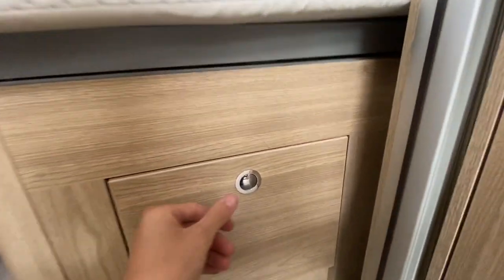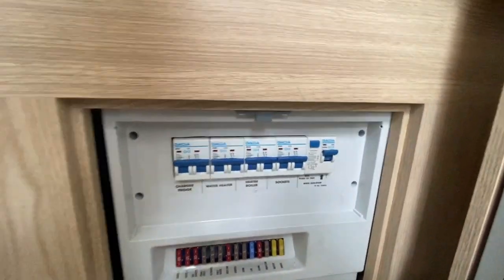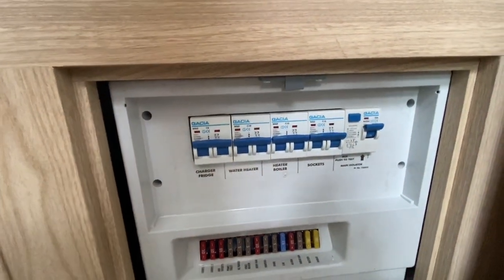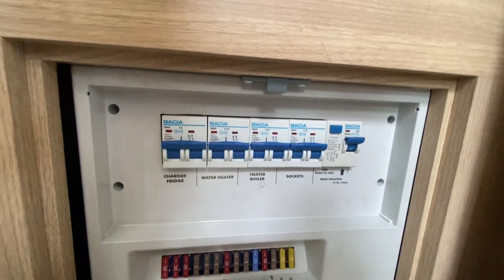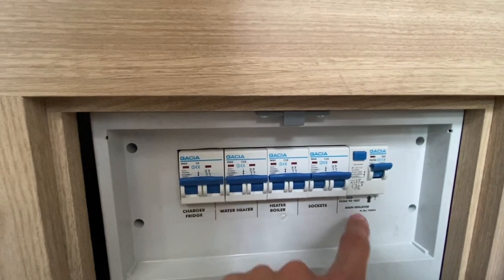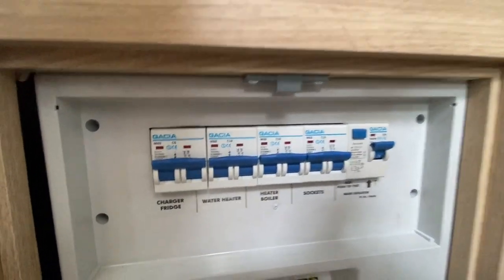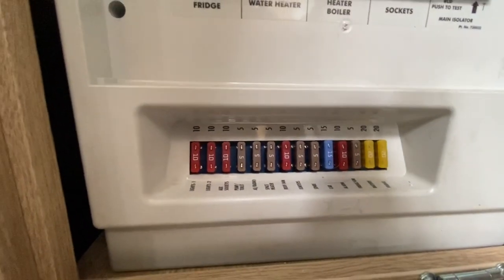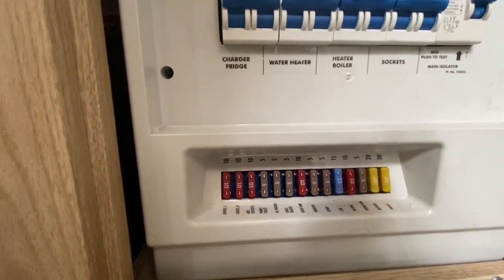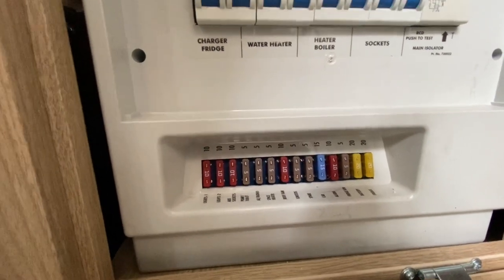Next to the wardrobe, below the bed at the front, behind this panel you have your RCD unit — all your circuit breakers when on 230V electric. When hooked up you've got your charger, fridge, water heater, boiler, sockets and main isolation trip. Below that you've got all your 12V fuses. It's a good idea to buy spare 10A, 5A, 15A, 20A and 25A blade fuses from Halfords and carry them — if a fuse blows you can just change it.